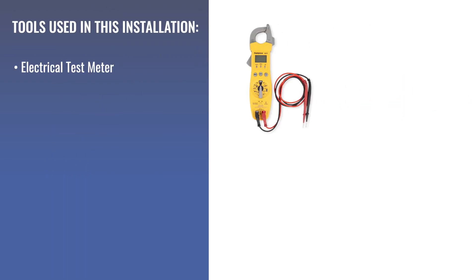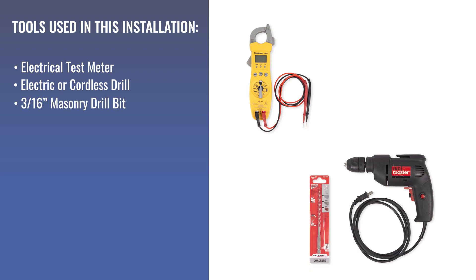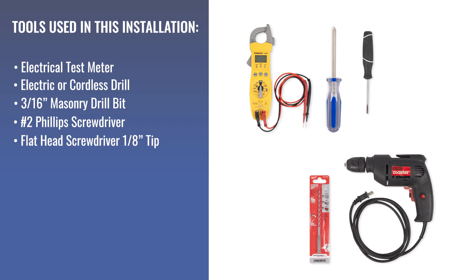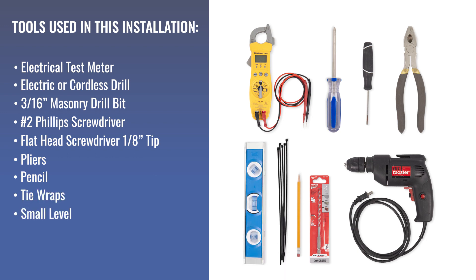To complete this installation, you will need an electrical test meter, an electric or cordless drill, a 3/16 inch masonry drill bit, a number 2 Phillips screwdriver, a small flathead screwdriver with a 1/8 inch tip, a pair of pliers, a pencil, a few tie wraps, and, if you have it, a small level. It will be helpful, but it's not absolutely necessary.